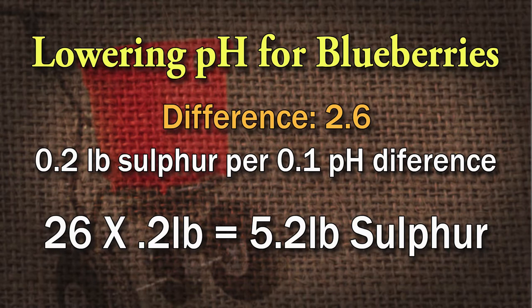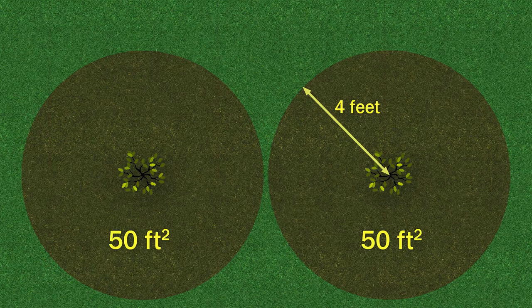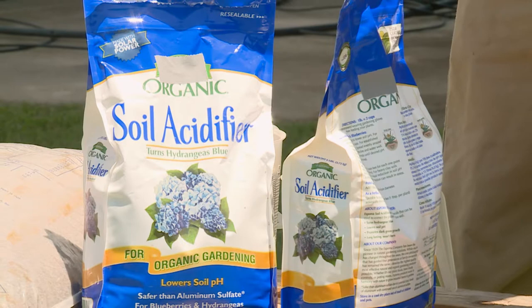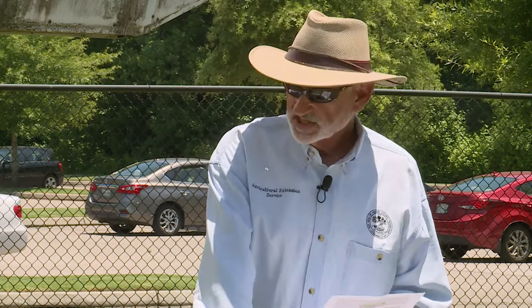I stepped this off and I think there's about 50 square feet around each of these blueberries, because those blueberry roots are gonna go out as far as the soil is kind to them. The further they can go out, the more moisture they can get. Now, this is a common acidifying product you can find at local lawn and garden centers, but this is not elemental sulfur — this is 30% sulfur. To get elemental sulfur, you're probably gonna have to go to a farmer's co-op or agricultural supplier.